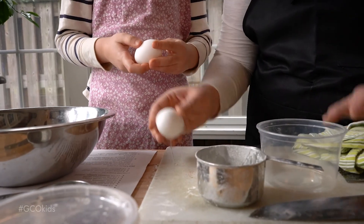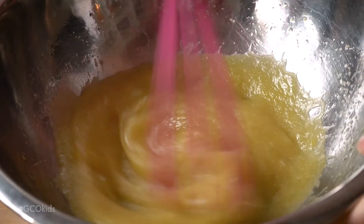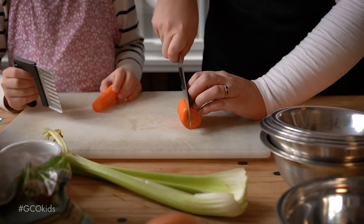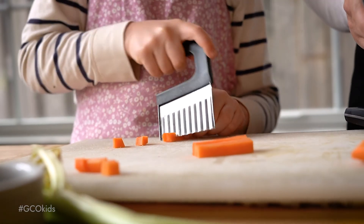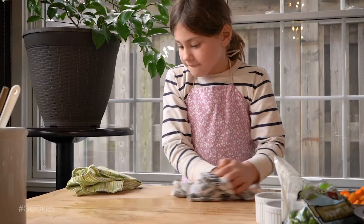For example, if you use a fork to whisk up some raw eggs, you should not use that same fork to eat your cooked eggs with. Or if you're chopping meat and vegetables for a stir fry, you should chop the vegetables first, then finish with the meat, and then properly wash and sanitize your cutting board.